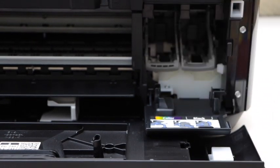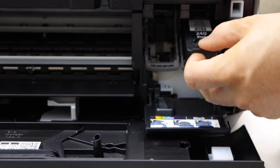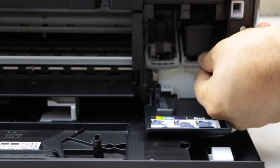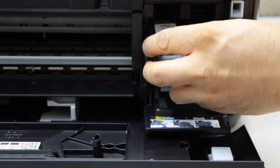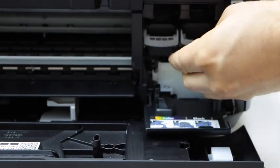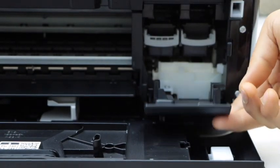Install the black ink cartridge on the black side — slide it in, then push the lock up. Slide the second ink cartridge in and push the lock up. Ink is installed — now close the ink door.